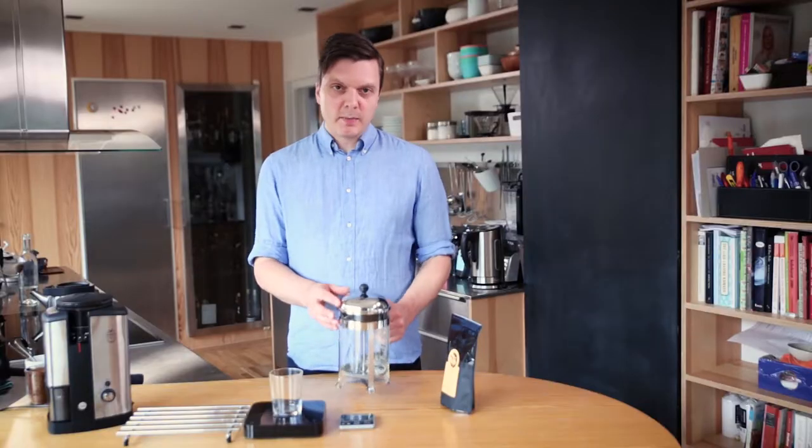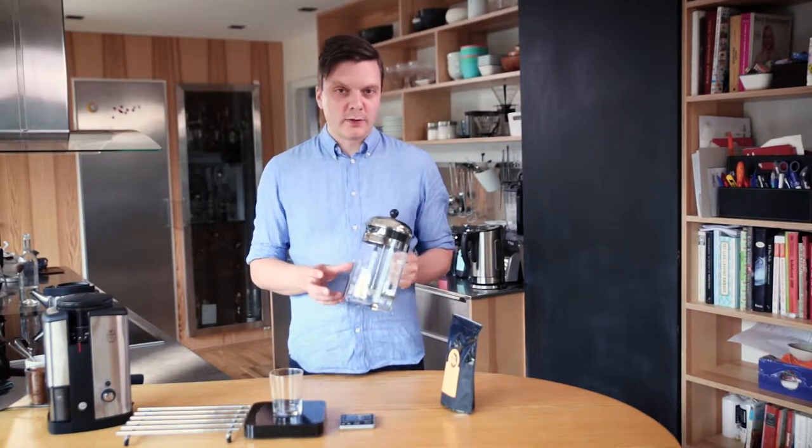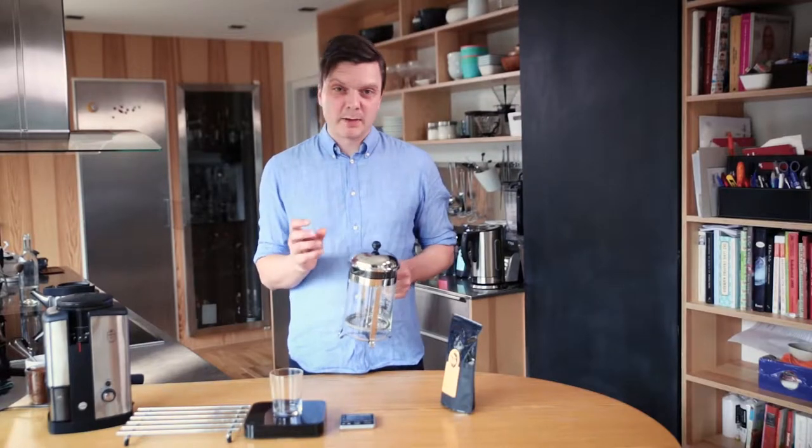It's just two different vessels. You can buy many different types of French presses on the market, and some of them have finer filters than others. They all do more or less the same job — it's just a matter of the amount of sediment you get in the cup. In my experience, you always get a little bit of sediment.